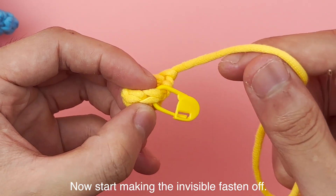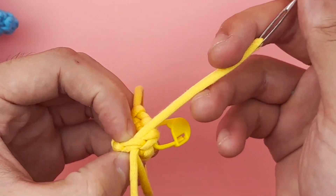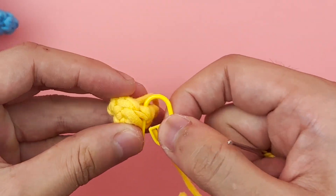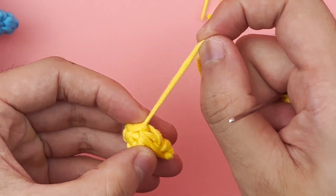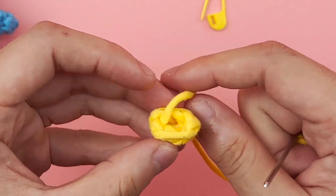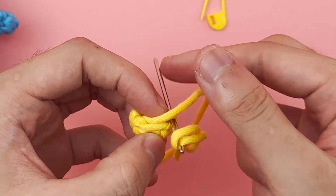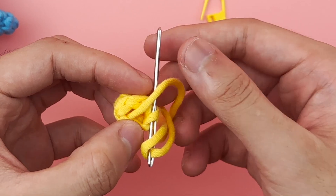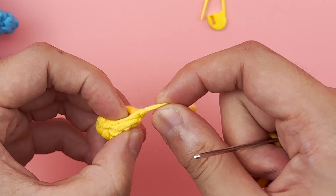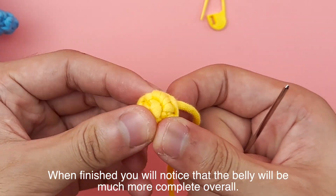Now start making the invisible fasten off. When finished, you will notice that the belly will be much more complete overall.